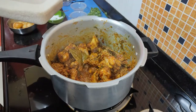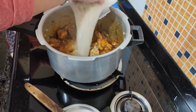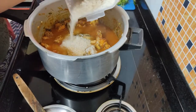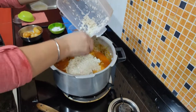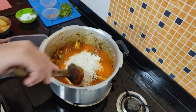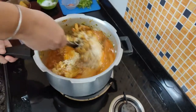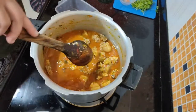We have a little bit of rice. We add some rice and mix it. Mixed ho gaya hai.